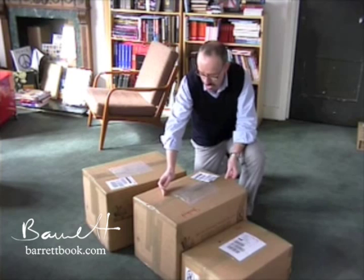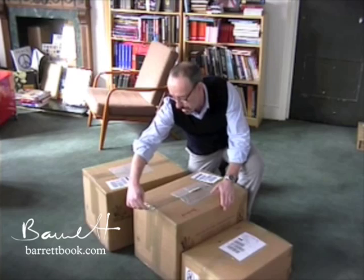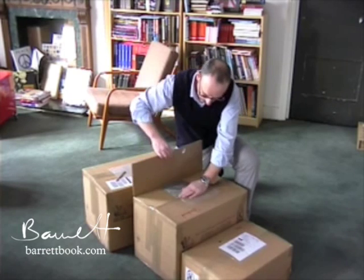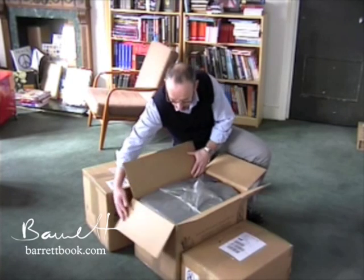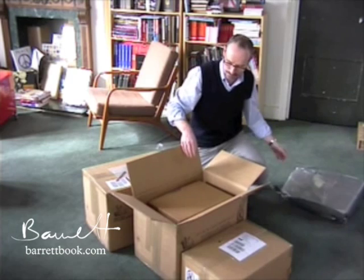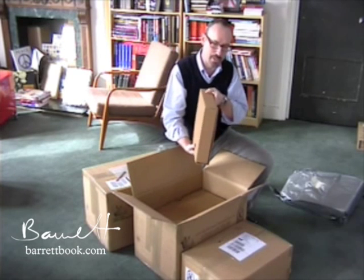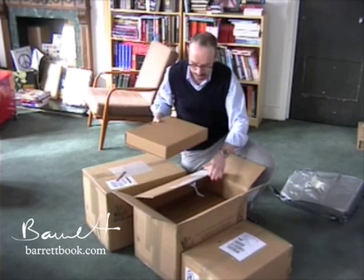I'm going to try not to cut the books up. Let's whip it back. Inside we have more boxes.